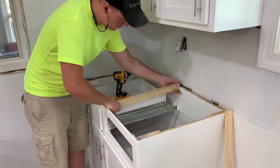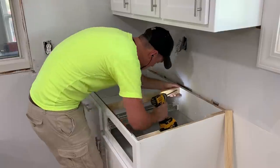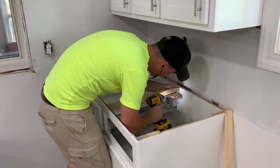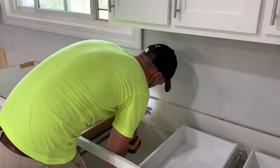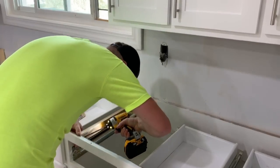Next, I added in some additional supports inside the cabinets. The old countertops were dished in really bad, so this will help prevent that from happening again over time. Especially on this right side of the sink, it was just one huge long cabinet with no center supports.